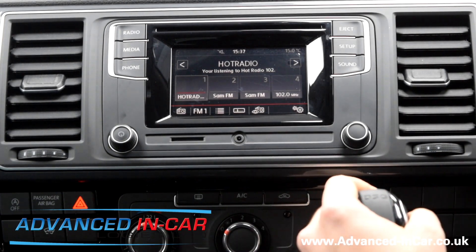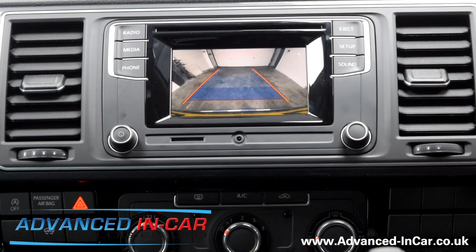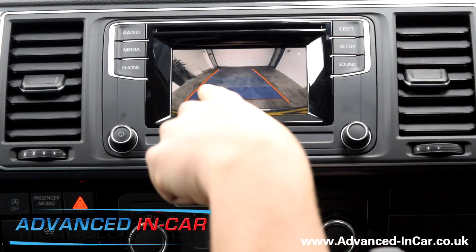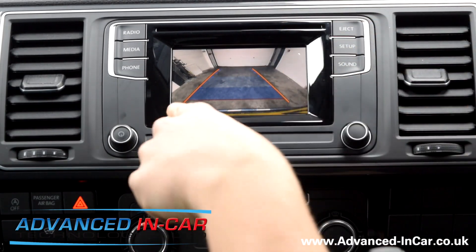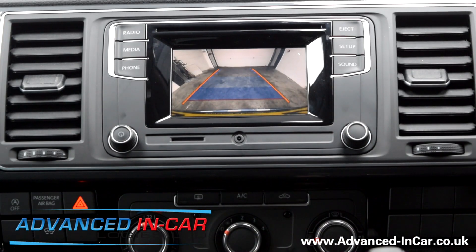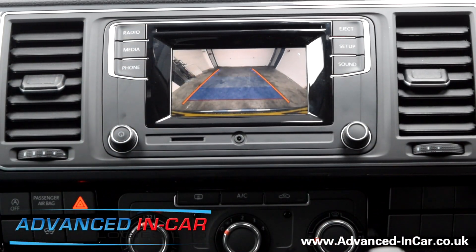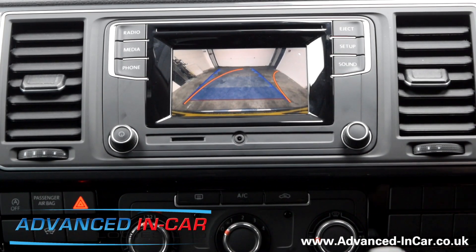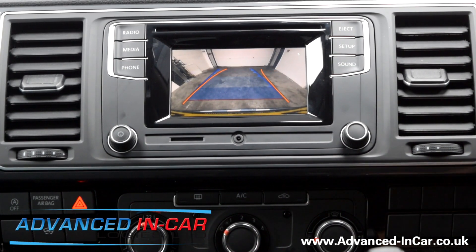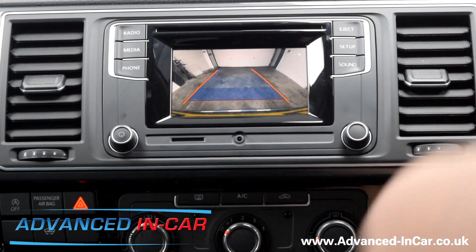We'll flick it into reverse and I'll quickly show you what you've got. You probably just saw that flick over there — we're in a workshop at the moment with quite good lighting. We've got our nice guidelines here. We've had to turn off a warning message at the bottom about observing restrictions, so there's no point having that. We've got moving guidelines, so when you turn the steering wheel they give you an intended trajectory of where the vehicle is going to end up.